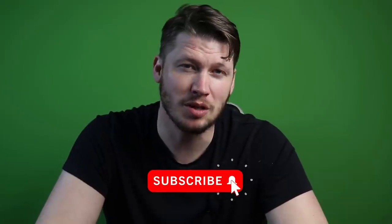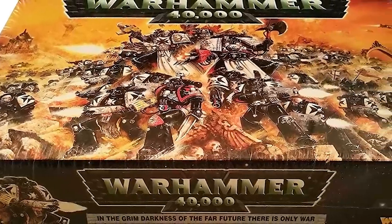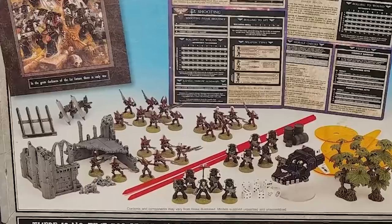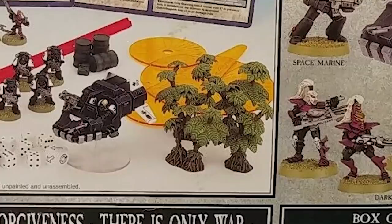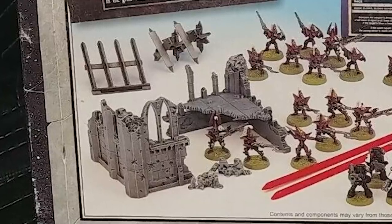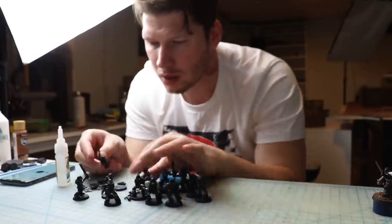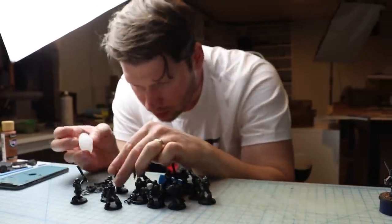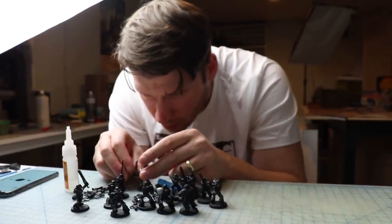My first time seeing Black Templars was back in 1998 when the third edition of Warhammer 40k was released. One of my neighbors got the starter box that came with a small force of Black Templars and some Dark Eldar. It also came with some plastic terrain — little jungle plants and a set of plastic ruins which showed the ruined corner of a chunky battle-damaged gothic building. This may come as no surprise to people who have been following the channel for a while, but I was actually more drawn to the terrain pieces than to the miniatures.